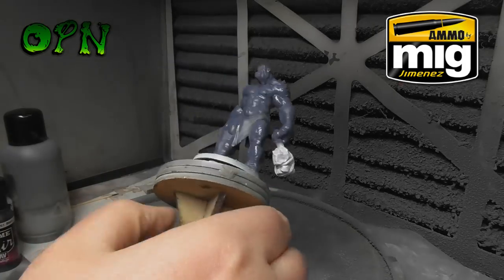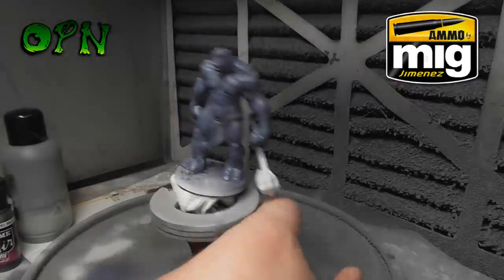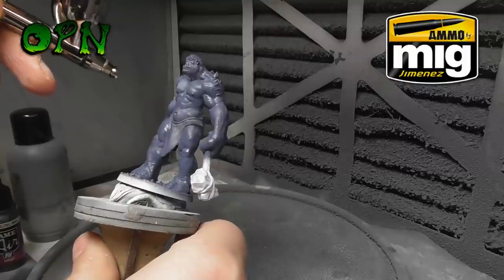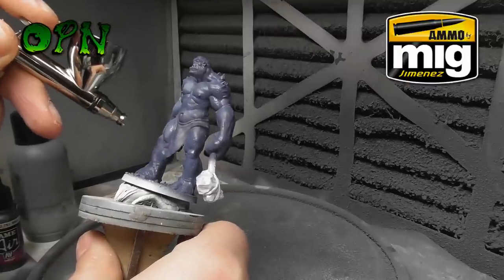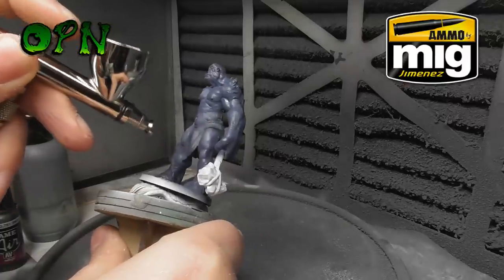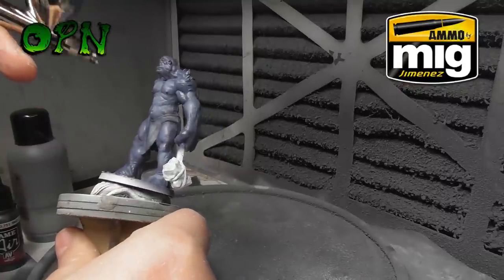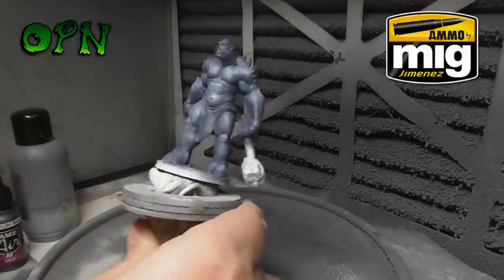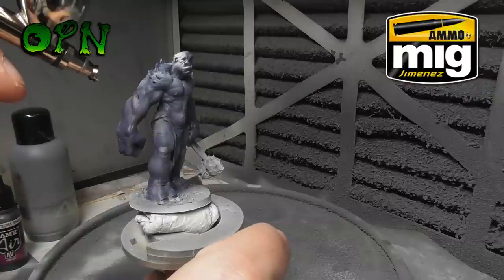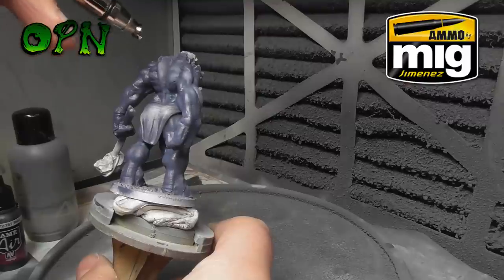I'm just finishing up making sure I've got the base coat all covered over the stone troll from Atlantis Miniatures. Now I'm coming back in with a mix of a light grey tone with 'The Fang,' creating a highlight — working on the top surface of all the muscle groups and making sure to leave the other colors behind in the shadows.